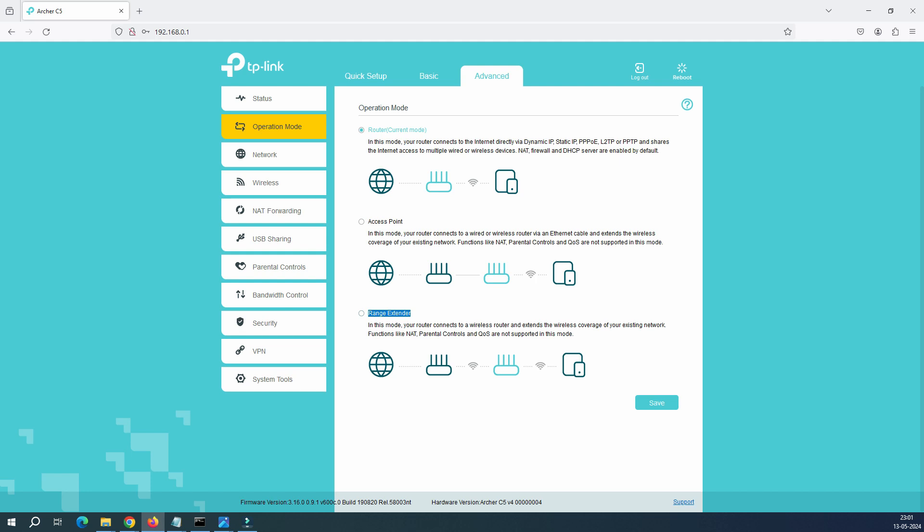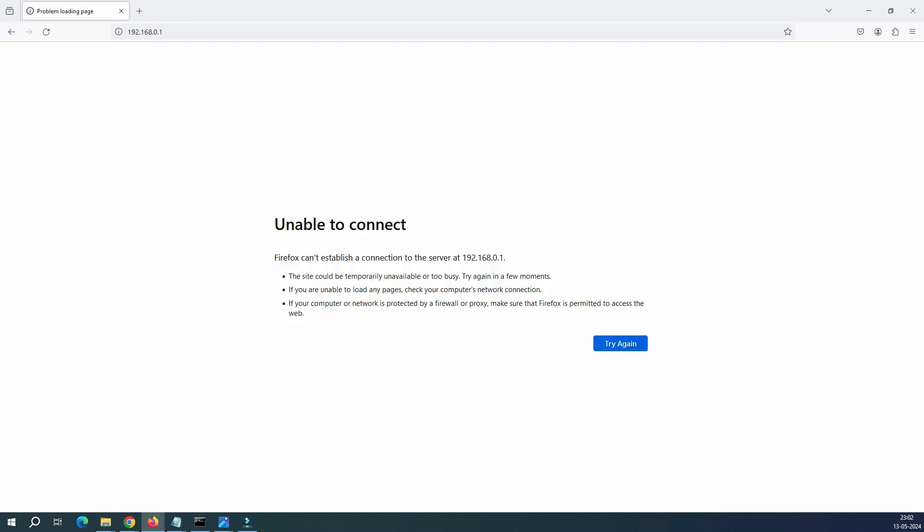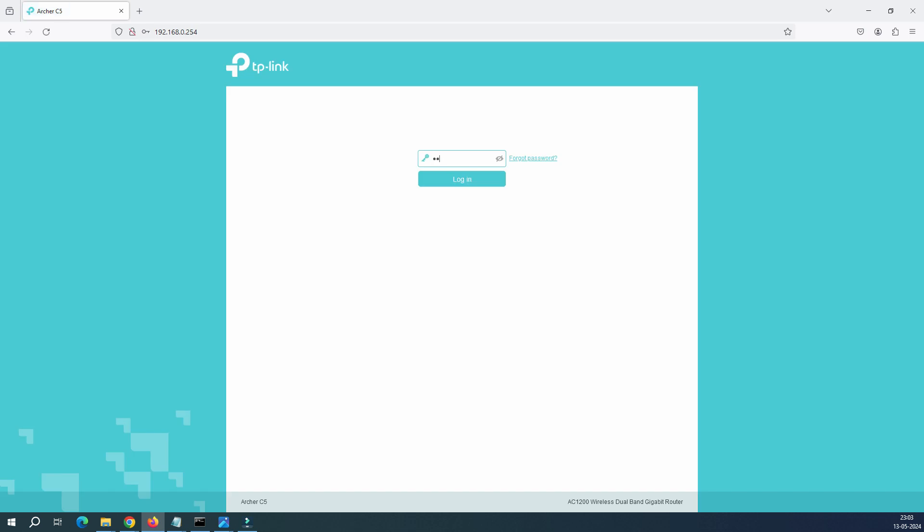In the Operation Mode, you can see the current mode. We need to switch to extended mode. If your router supports the extended mode — I'm talking about the TP-Link router — the concept is similar across almost all routers on the market. Click on Range Extender and then click Save. One important thing: right now I can log in at 0.1, but the moment you change to extended mode, the IP will change to 0.254.